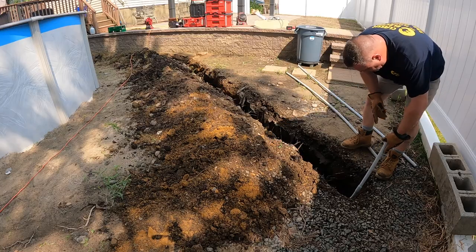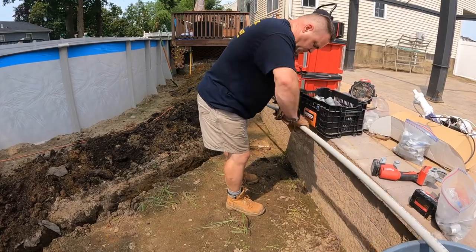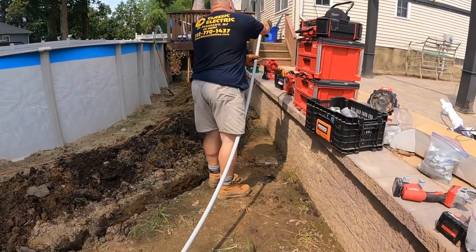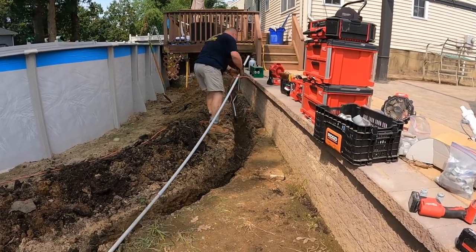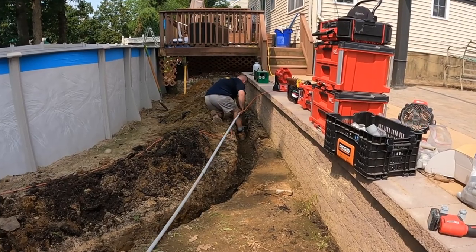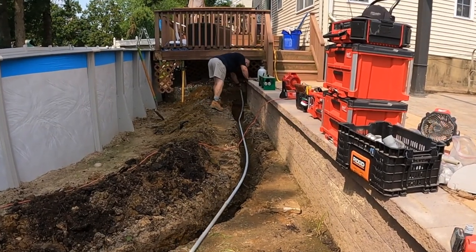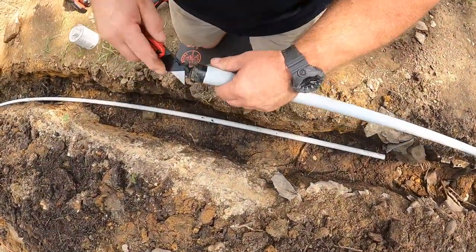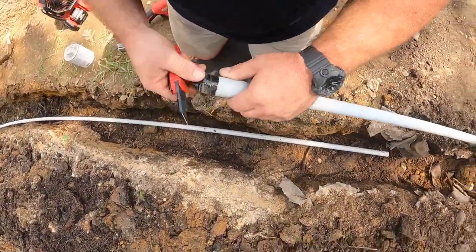As you can see, that trench is more than 60 inches away from the edge of the pool. That's very important — that's a big part of the swimming pool wiring code. Don't forget to do that if you decide to do this yourself.